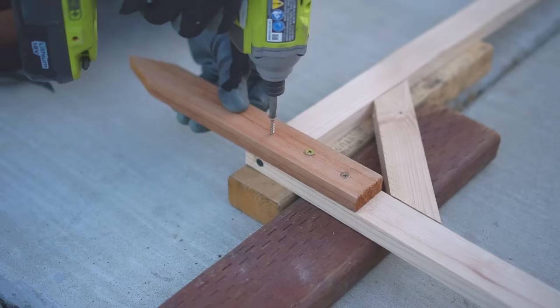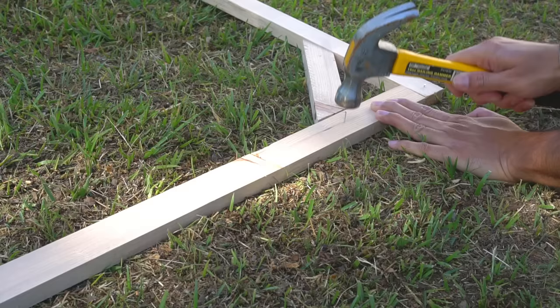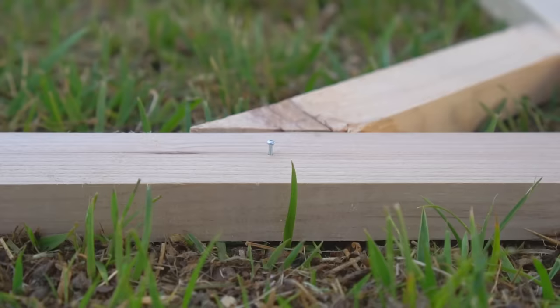Now I'm using a redwood stick which will be attached to the bottom of the trellis. I simply attach the stick to the trellis with 2 to 3 screws. The frame is ready, and the redwood sticks will drive into the ground and will resist rot.